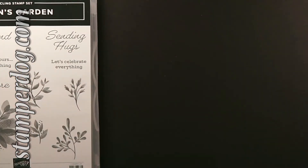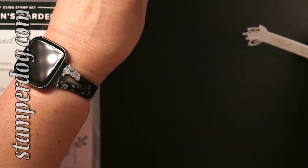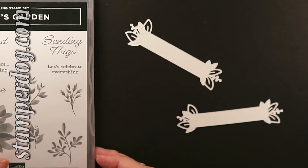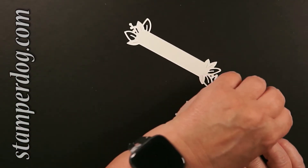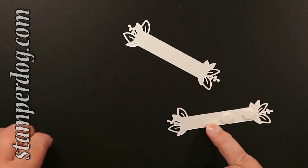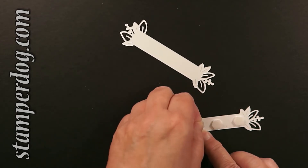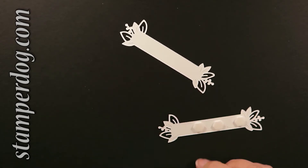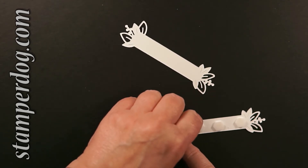Now we're going to take these and put some dimensionals on there. Do you take your covers off as you put them on, or do you put all the dimensionals on and then take them off? To save time, and because I might forget or miss one otherwise, I go and take them off as I go along. And look — magically, I've got all of them done.